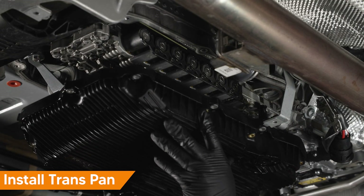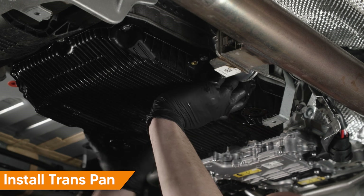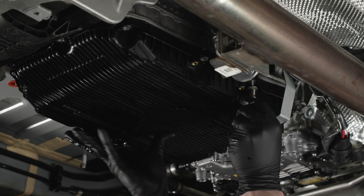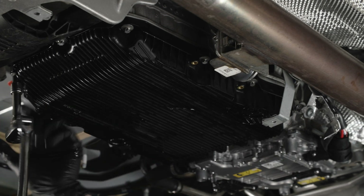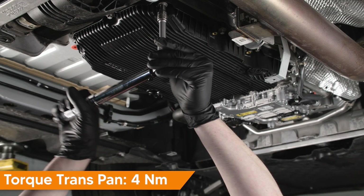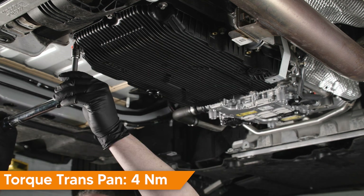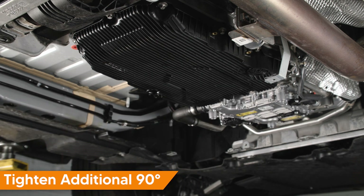Align and install the transmission pan. Install all fasteners finger tight. Lightly tighten all fasteners in an alternating criss-cross pattern. Torque transmission pan fasteners in an alternating criss-cross pattern, then finish with an additional 90 degrees.